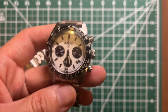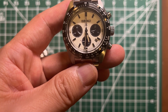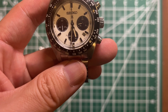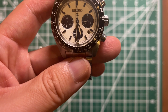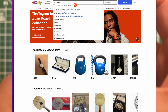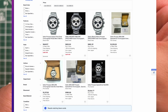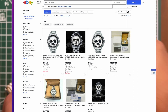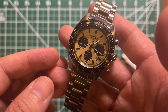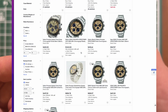This one is listed for approximately $800-plus on eBay, mostly from Japan, because the US version — the SSC813 — had very limited supply and sold out within hours, maybe only a few hundred pieces. The Japanese version is the SBDL085. The regular panda, SBDL089, is much cheaper — you can find it on eBay for $580 all day long.